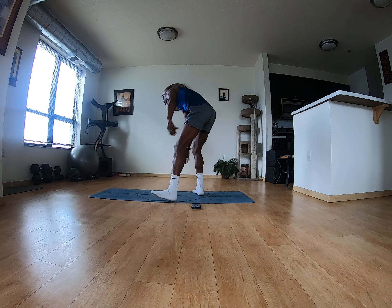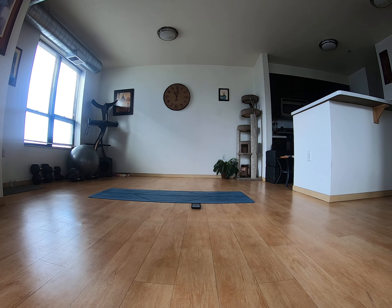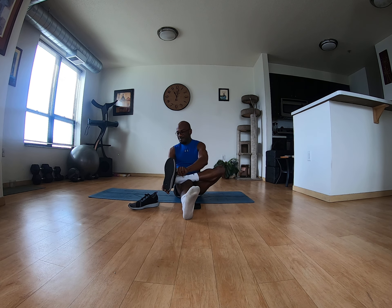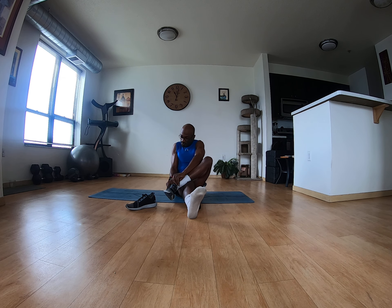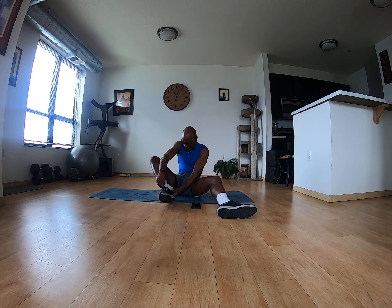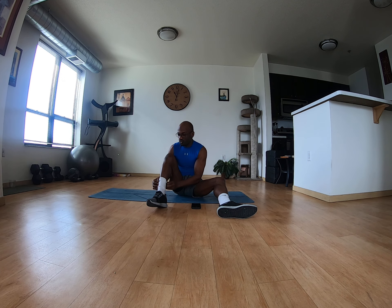Oh, excuse me — I forgot I need to put some socks or shoes on. I mean, it is core so we don't necessarily need them, but I'm going to put some shoes on anyway. Okay, now I got my shoes on. You always say you're going to have your shoes on at the gym, and the gym is here right now. So back to where I was.